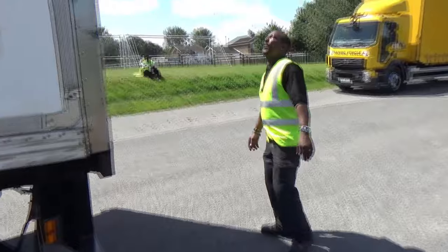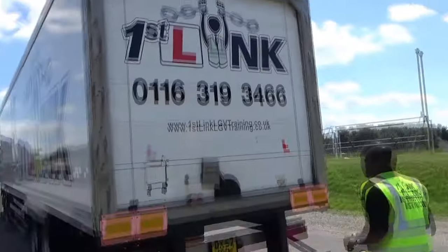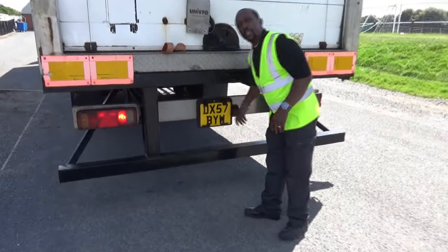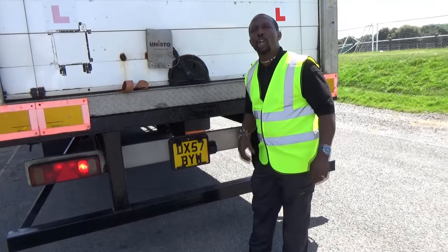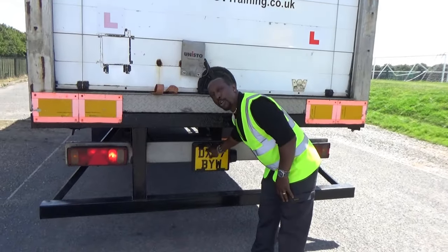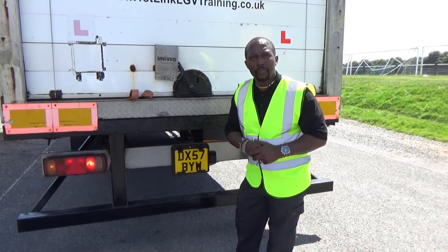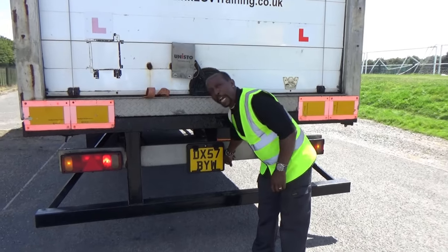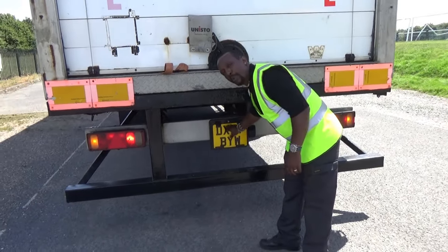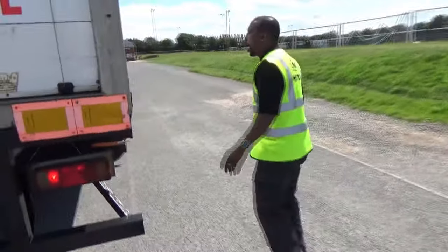I'll come to the rear of the vehicle. My top marker lights are working. My rear cluster lights are working. My number plate light is working. When your number plate light is on, that is when you would say to the examiner: I will now put my number plate on — now you see why I didn't take it off. Number plate light is on. You say to the examiner: I now put my number plate on. He's happy with that.